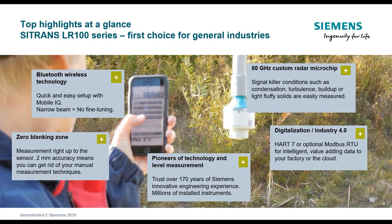This new technology, the LR100, features Bluetooth wireless technology for configuration and setup. Quick and easy setup is enabled through the MobileIQ app, and it provides a narrow beam with no fine-tuning software or configuration required. A nice feature of this product is zero blanking distance, which means you can maximize the usable height of your tank, especially in smaller vessels. Accuracy is two millimeters, allowing precise level measurement.